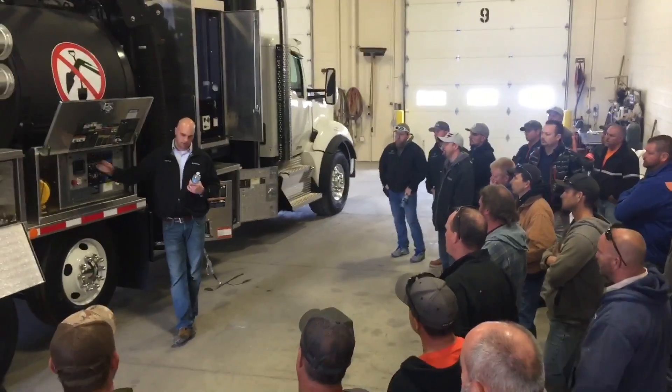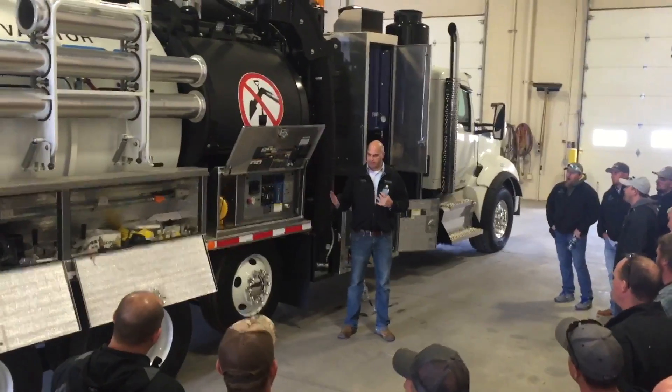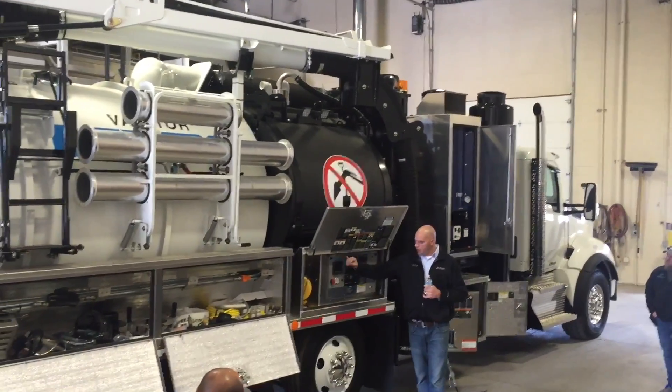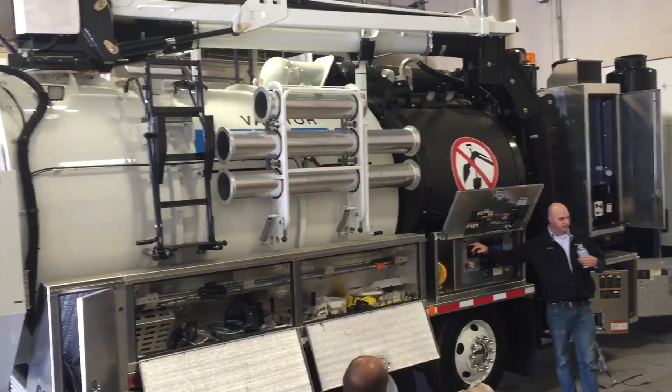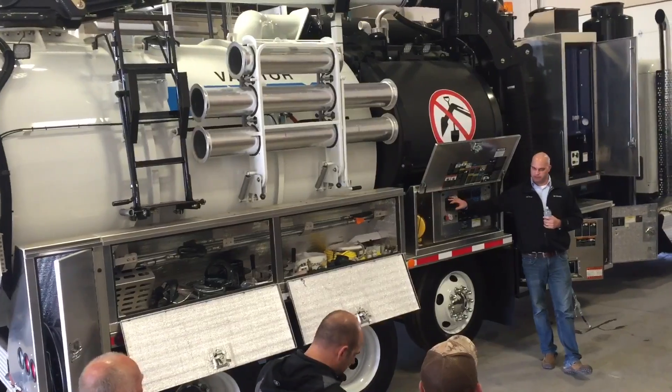We monitor — I talked about the blower — we monitor the engine. We monitor water pump hours, so if you need to see how the hours are on the water pump, it's on there. We also monitor fuel consumption, so you can monitor your performance and see what RPM and what water flow is the most efficient for the system.